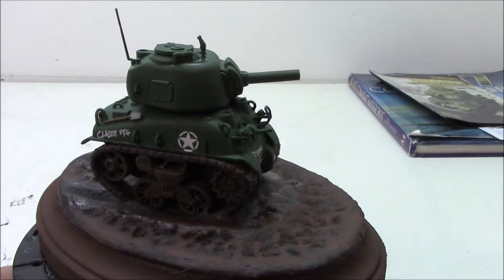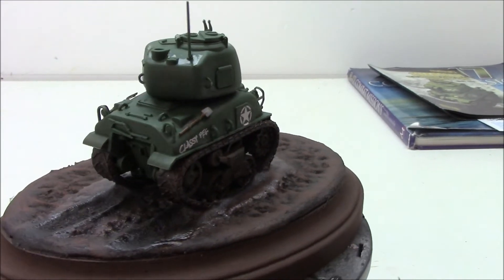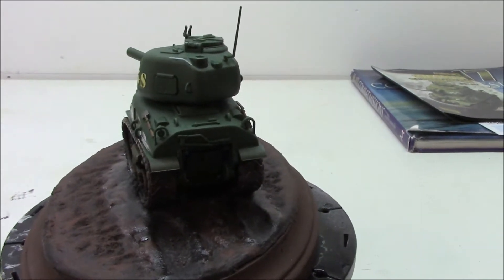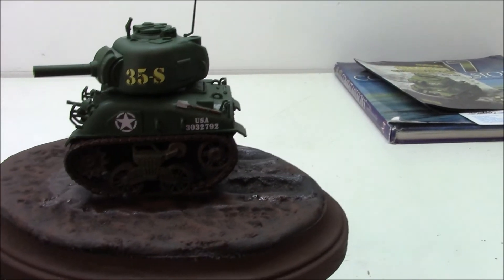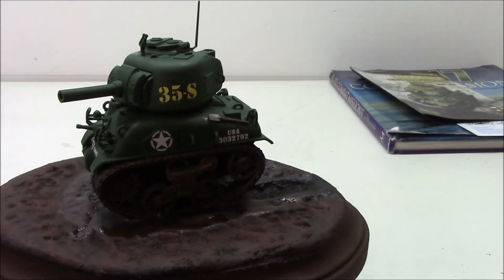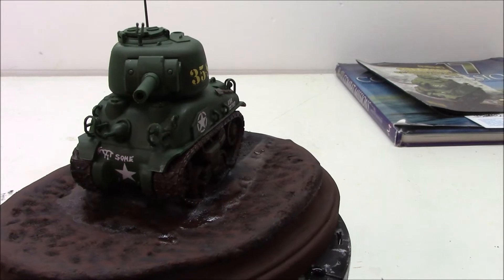The only thing that's not done yet is I still got to dirty up the tank. Around this area, right back in here, and on the sides, up around in here — I still got to weather that a bit, get some mud and dirt and grime and everything up there.